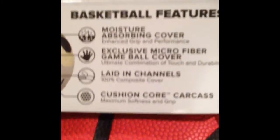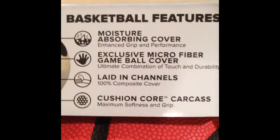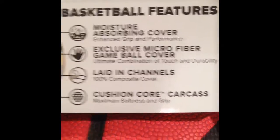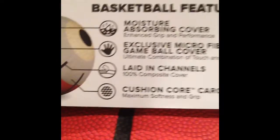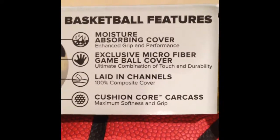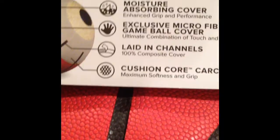I'm just going to go over the features of the basketball. So it has a moisture-absorbing cover, which is that part over there, and it gives it enhanced grip and performance. And then the exclusive microfiber game ball cover, which is this cover. The grooves are pretty deep, which allow for very good grip.